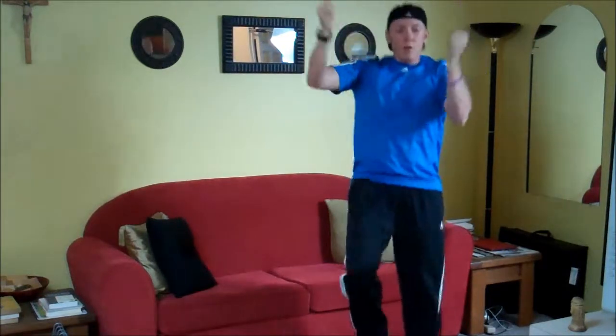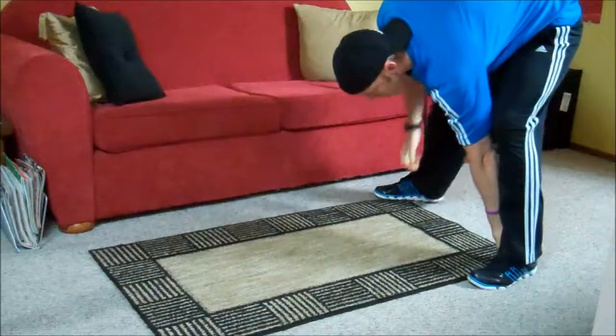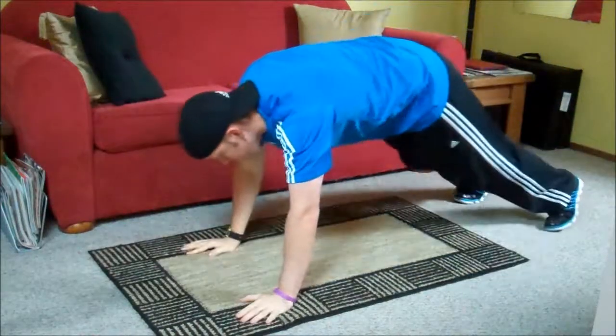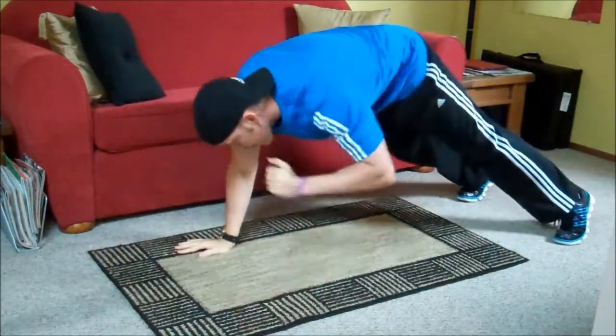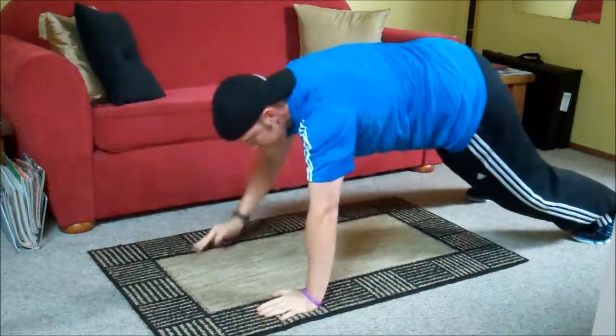It's like you're pulling across your body. You have a plank. Focus on your breathing.